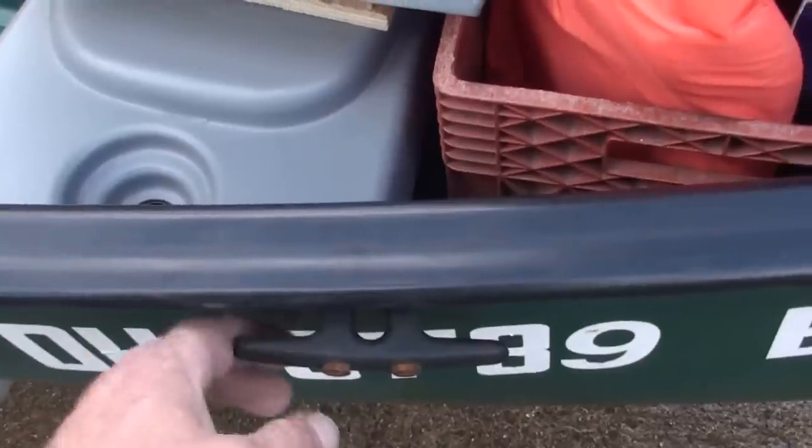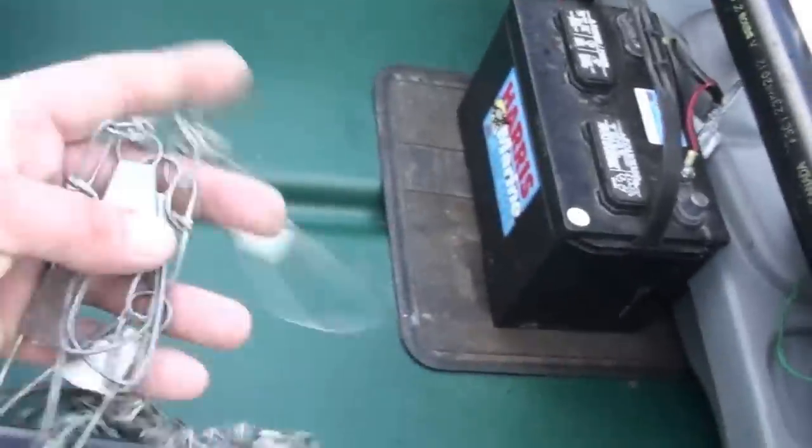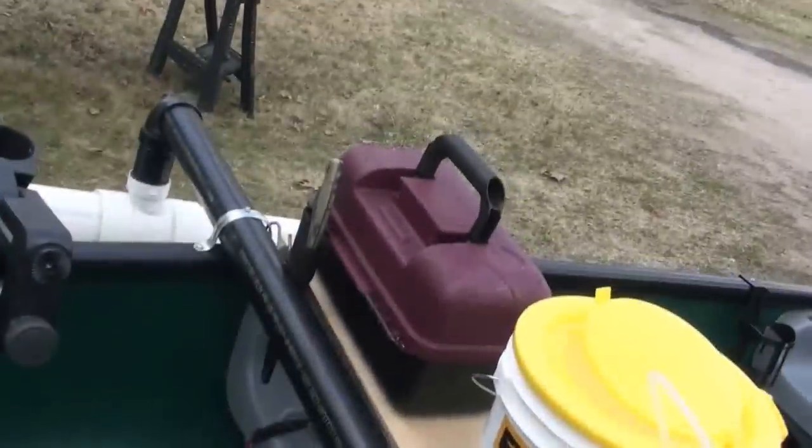The little pan fish we catch go in the basket here, which I tie up to this hook and let float freely in the water so the fish stay alive. The big ones — which the queen catches, I catch all the little ones — go on this stringer here. I keep a spare rope stringer in the tackle box.